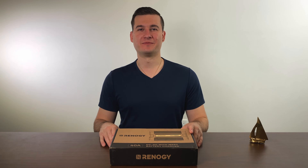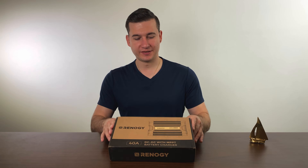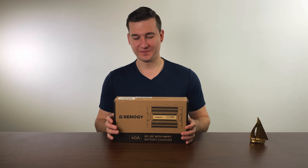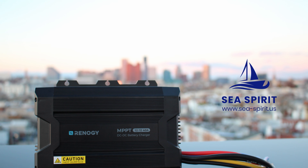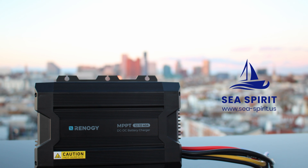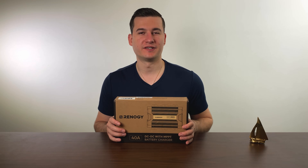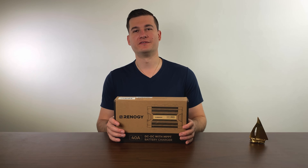Hello everybody and welcome to my channel. My name is Christian and in today's video we will be discussing this Renogy battery charger. This battery charger was sent to me from Renogy and I am extremely grateful for it because I genuinely think that this is a wonderful device.